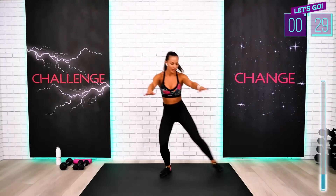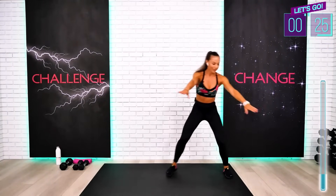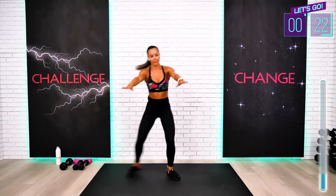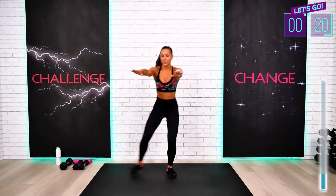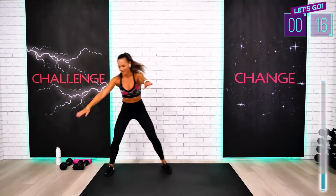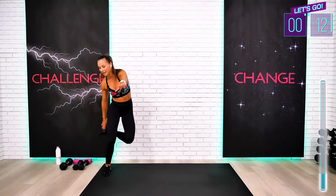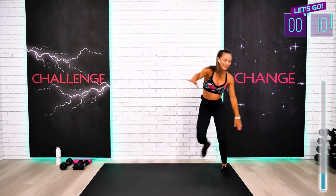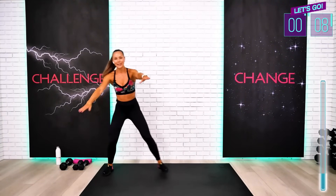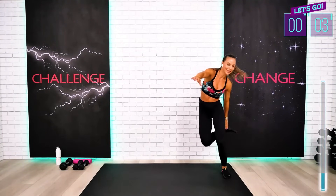We're almost through our first circuit already. This is an awesome workout when you don't have much time to do everything — cardio to keep the heart healthy, strength, endurance, abs and glutes. What can be better, right?